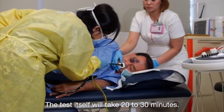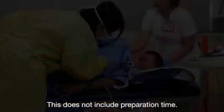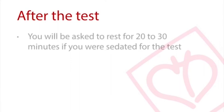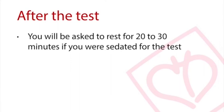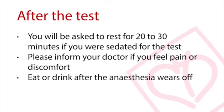The test itself will take 20 to 30 minutes, not including preparation time. After the test, you are required to rest for about 30 minutes if you were sedated during the procedure. You are advised to inform doctors if you experience any pain or unusual discomfort in the chest or throat. You will only be able to eat and drink after the anesthetic has worn off, which is usually an hour later.